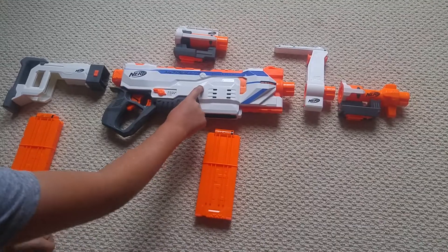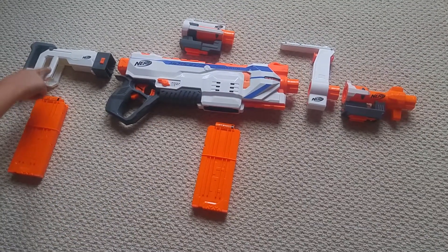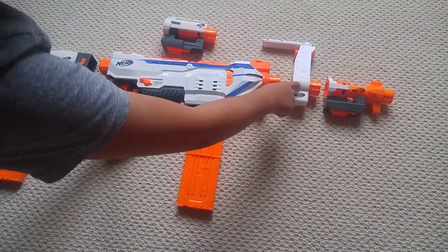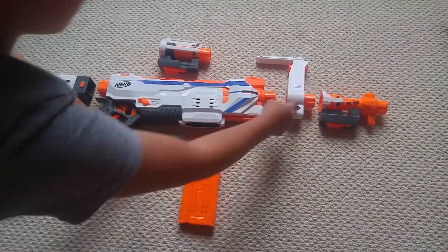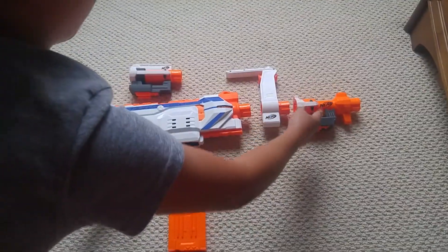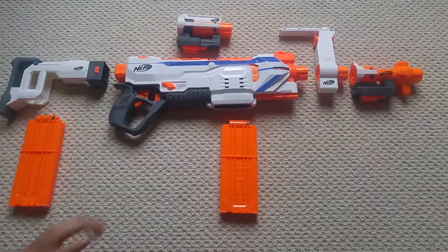Included in the package is the blaster itself, two clips, a stock, a barrel which is also a scope, a barrel that's just a barrel and a carry handle — this is a barrel that can also be a scope. And 24 darts.